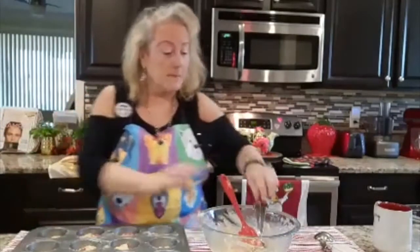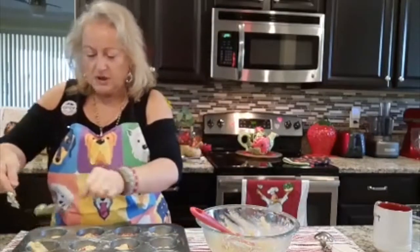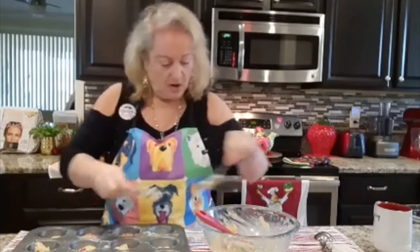You can see where you need to add some more, because sometimes you may add a little bit more than others. You want to make sure that they're all even.